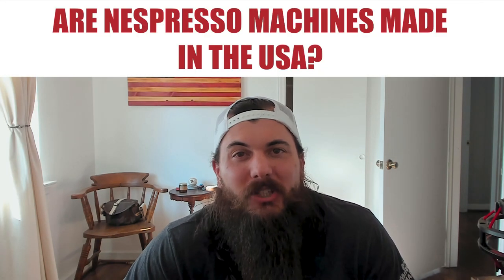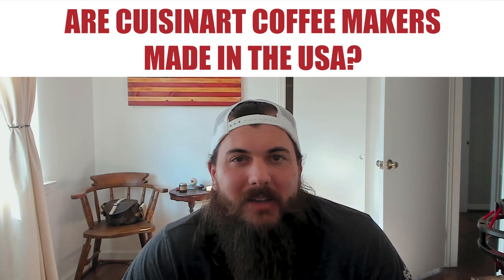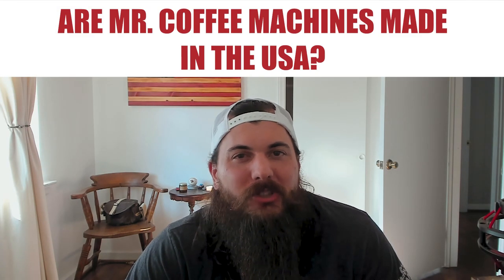Are Nespresso machines made in the USA? Nespresso is a Swiss company — most of their machines are made in Switzerland, Italy, Hungary, China, and other manufacturing centers around the world. Are Cuisinart coffee makers made in the USA? The answer is no — most Cuisinart products are made in China and France these days. I have a full write-up on Cuisinart on All American Reviews which I'll link in the description. And lastly, are Mr. Coffee machines made in the USA? The answer is no — unfortunately these classic coffee makers are now made in China.